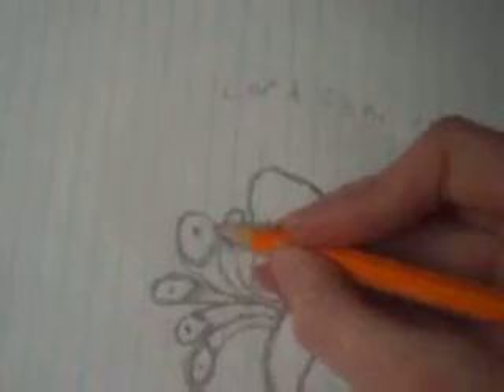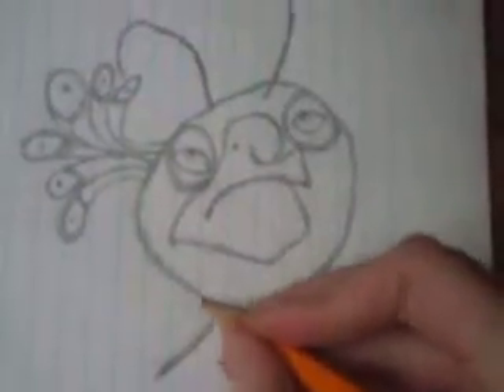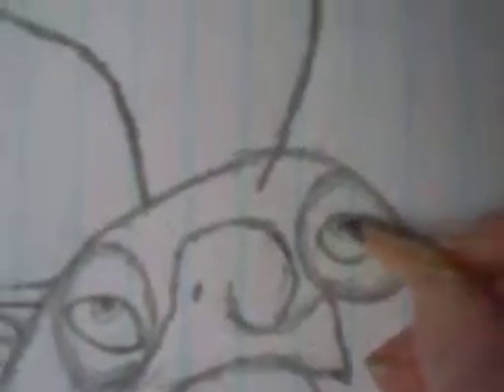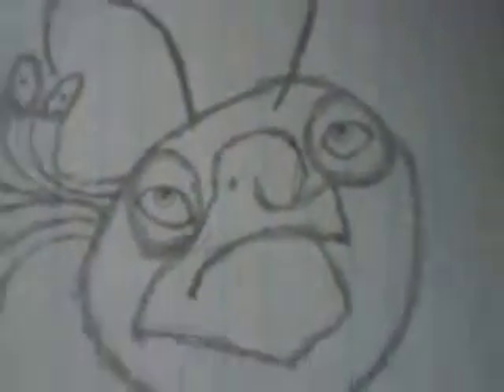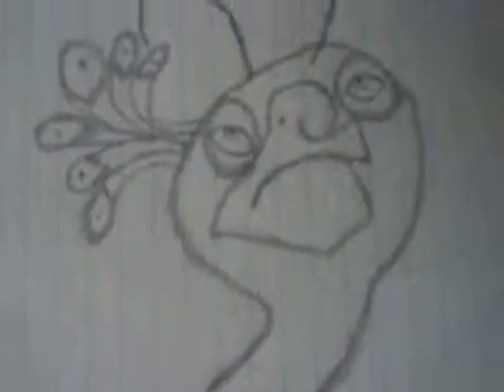This is from Comic-Con, he's from Comic-Con — from the movie. I think it's in black and white, so let me add some more detail. There he is, this is what it kind of looks like.